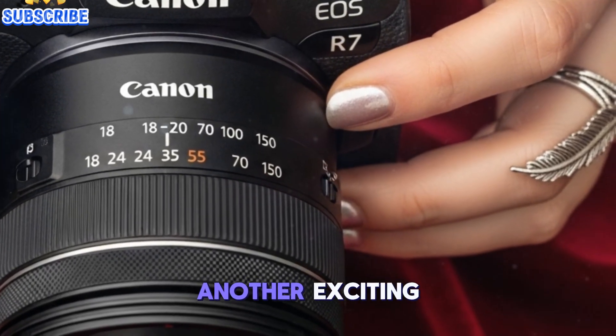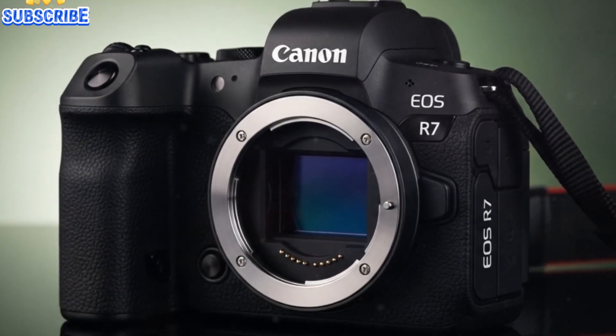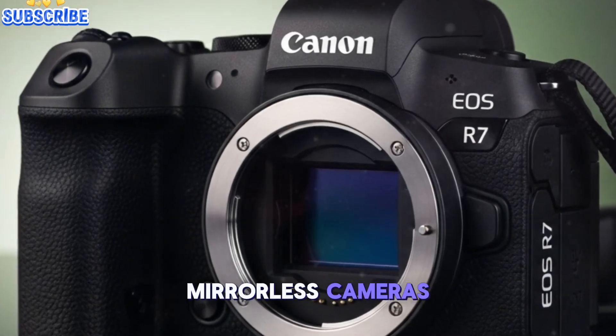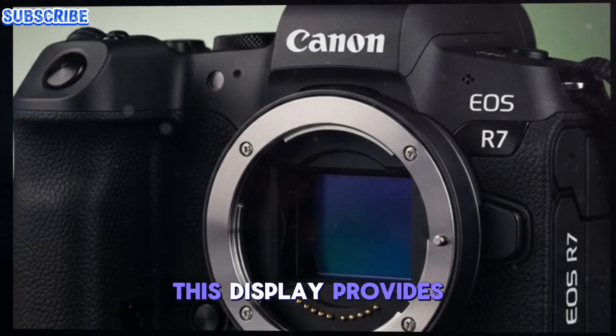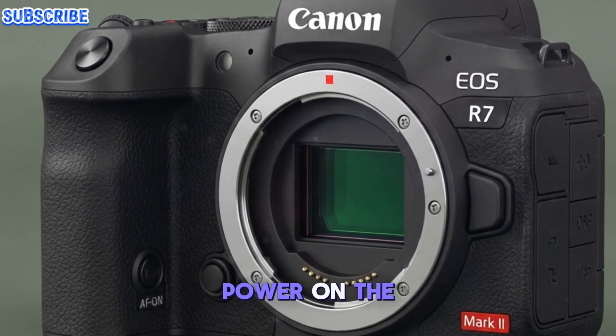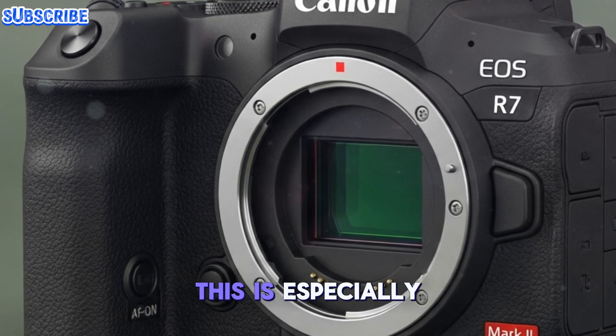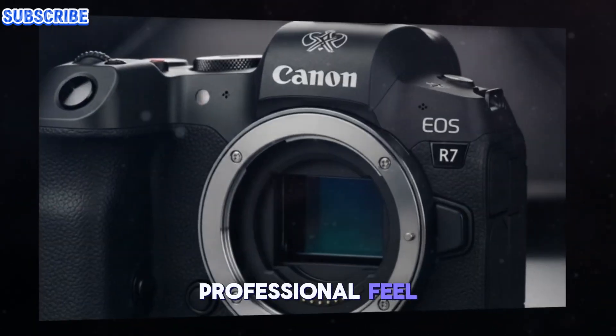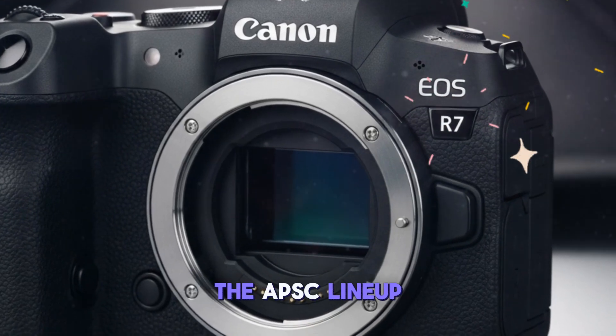Another exciting possible feature is the addition of a top LCD panel. Previously reserved for Canon's high-end DSLRs and full-frame mirrorless cameras, this display provides instant access to essential settings without needing to power on the main screen. This is especially useful for shooting in bright sunlight or conserving battery life, bringing a more professional feel and convenience to the APS-C lineup.